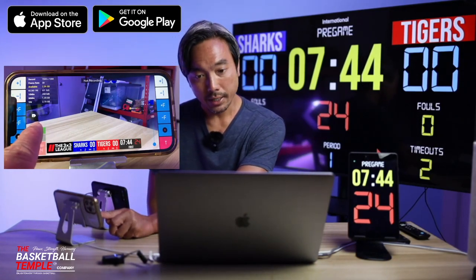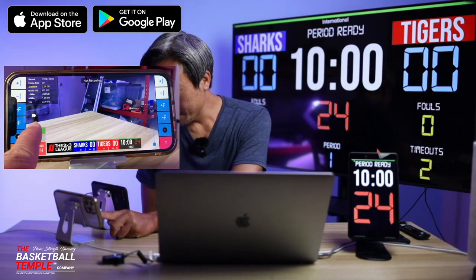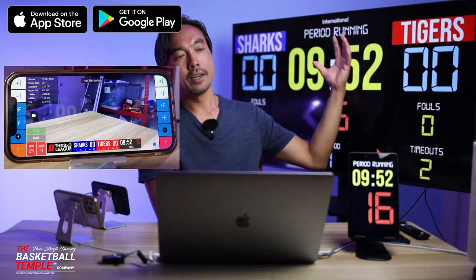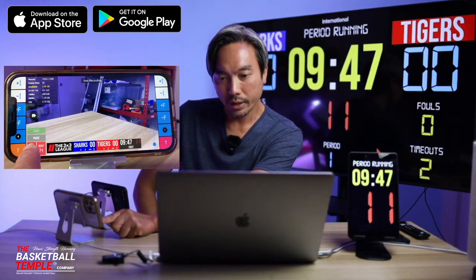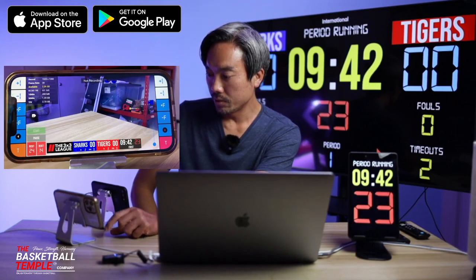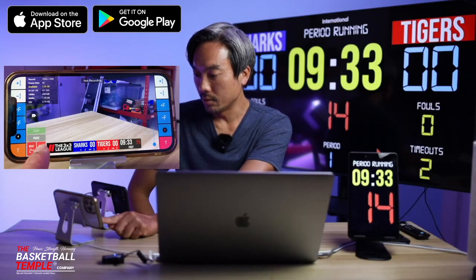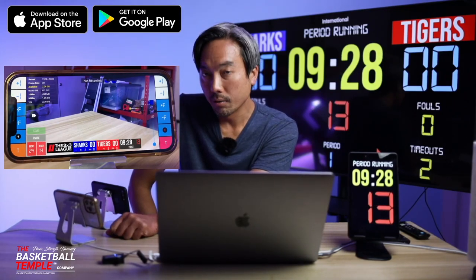Click start again to go to the first period, and click start again to start the game. The shot clock and time has started on both the shot clock and my scoreboard. To reset the shot clock, just click the reset-24 here on the bottom left — that will reset the shot clock. Click go to start the shot clock. If the offensive team shoots the ball and it hits the rim, we can reset it to 14 seconds if they have an offensive rebound, and click go to run 14 seconds.